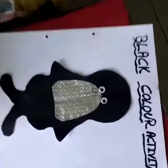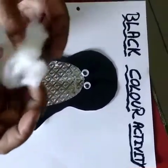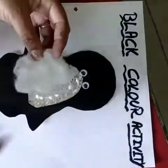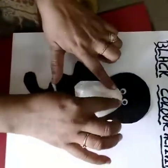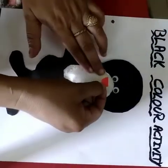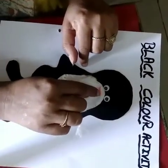Now we have to put the cotton — spread it this way — because we have to show the white body of the penguin. Put favicole and place the cotton so that it looks like the penguin is in ice. Now put the mouth of the penguin — put favicole and attach it only halfway, so it looks like it is open, like the penguin is talking to you.